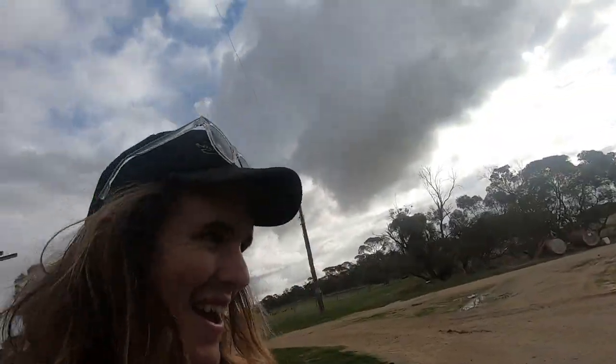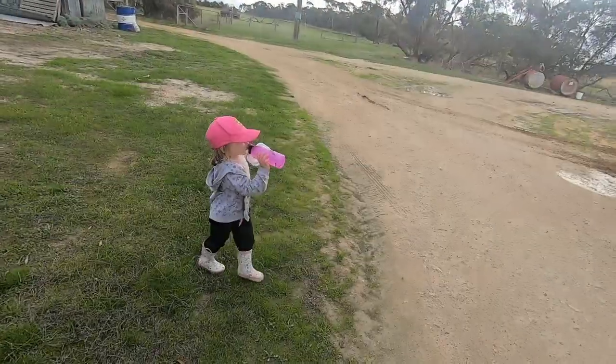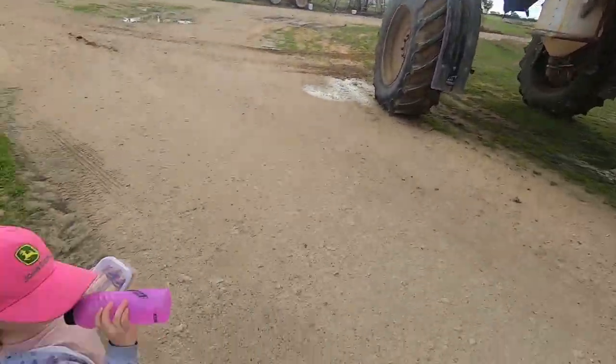What up farm? We're back again and me and Alex are about to go and spray some paddocks.